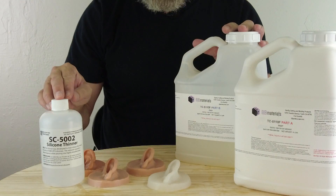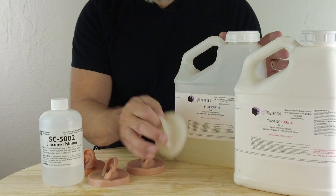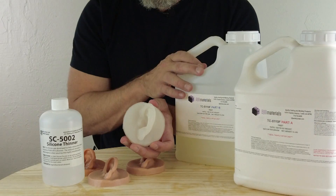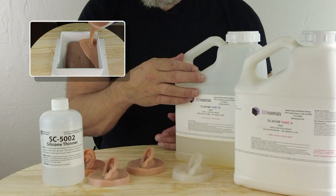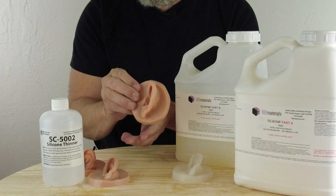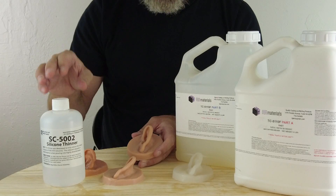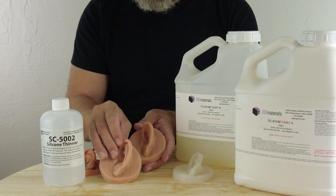What we're going to do is add this additive to 5110F platinum silicone. This is part of the 5100 series of platinum silicones. All of these silicones in this series cure translucent, which makes them ideal for both molding and casting applications. The whole point of the SC5002 additive is that there might be a gap sometimes between silicone formulas.